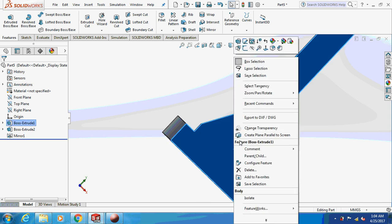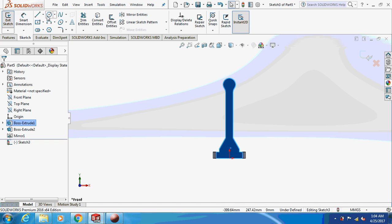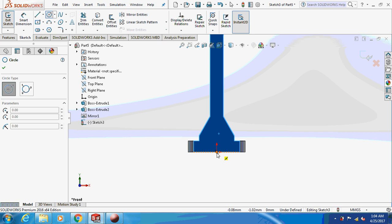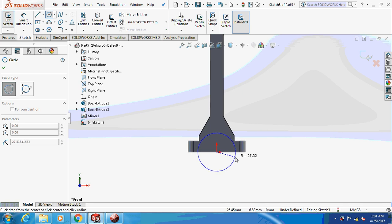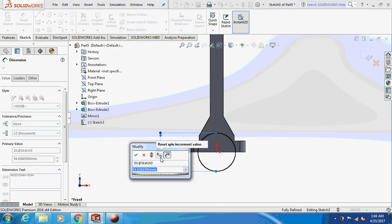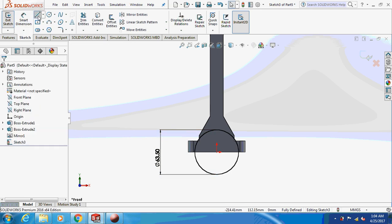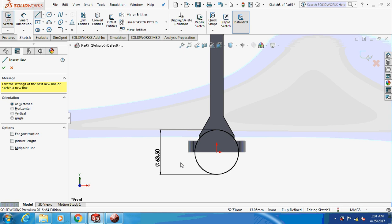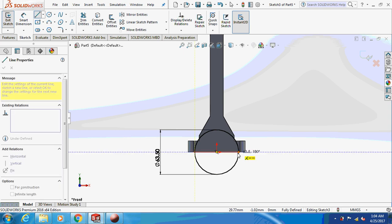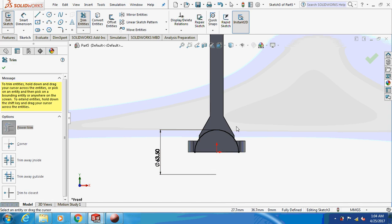Now sketch on this face. Dimension this thing as 63.5 mm. Trim off the lower part and keep only the semicircle.